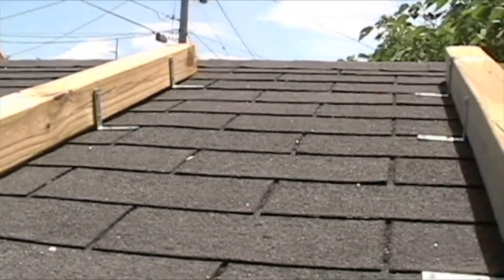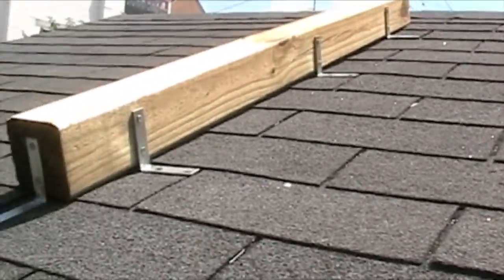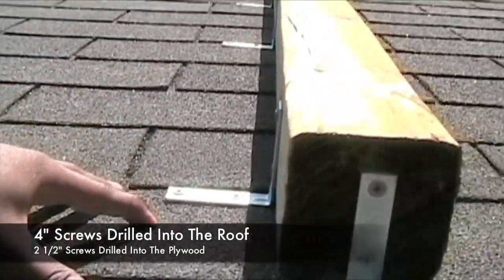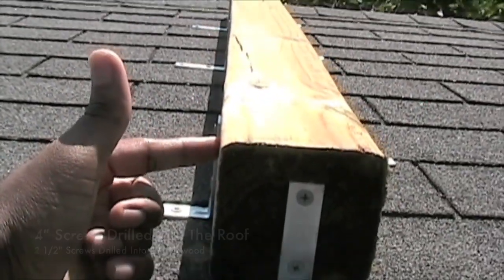Just to give you a general idea of how it looks up close — I basically just have these L brackets that are screwed in here. I have some four-inch screws actually going into the roof and I have some two-and-a-half inch screws going straight into this plywood.